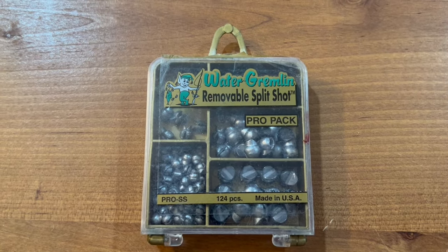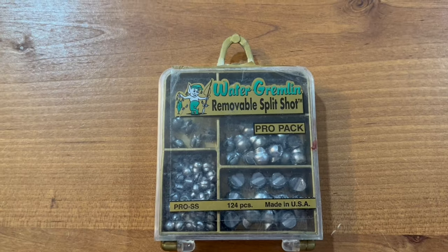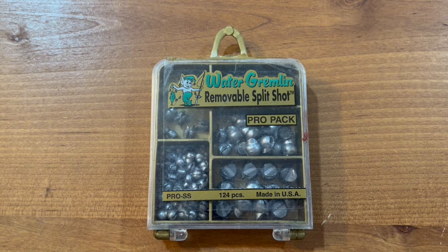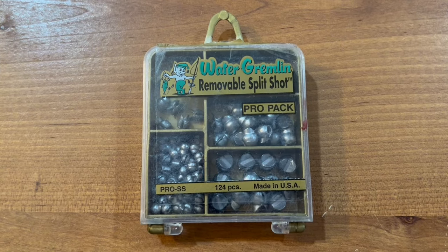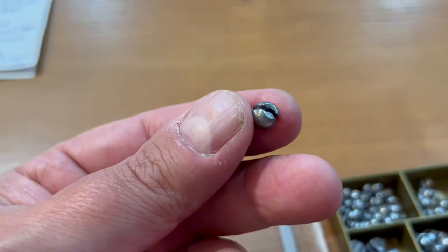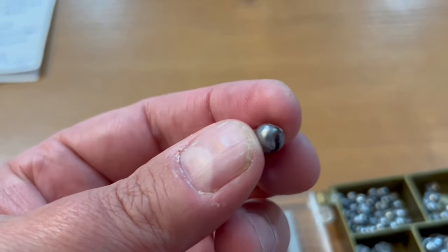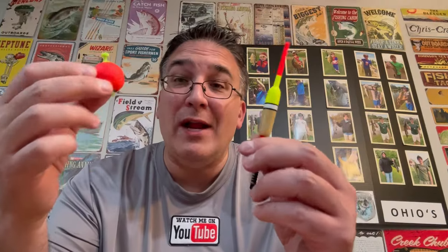You're also going to want to get a nice package of split shots to attach to your line. That allows the bait to get down to the bottom. This little package is real cheap — about 10 bucks — and you can get all the sizes you need. All you do is put the split shot on your line and snap it closed. Start using a bobber when you fish and you will catch more fish, because it will notify you whenever there's activity below the water.